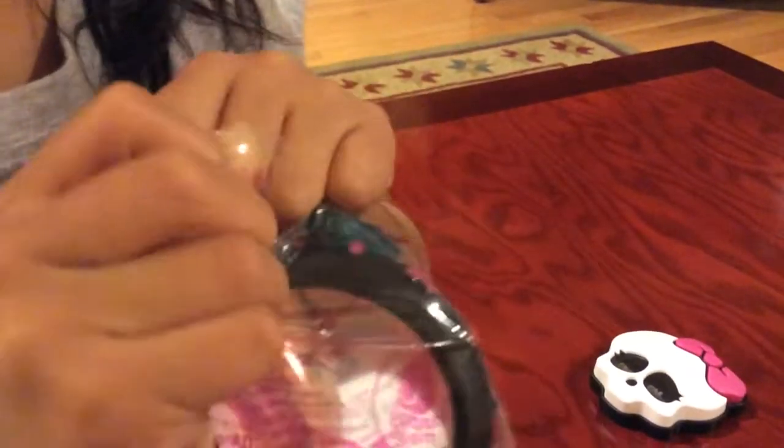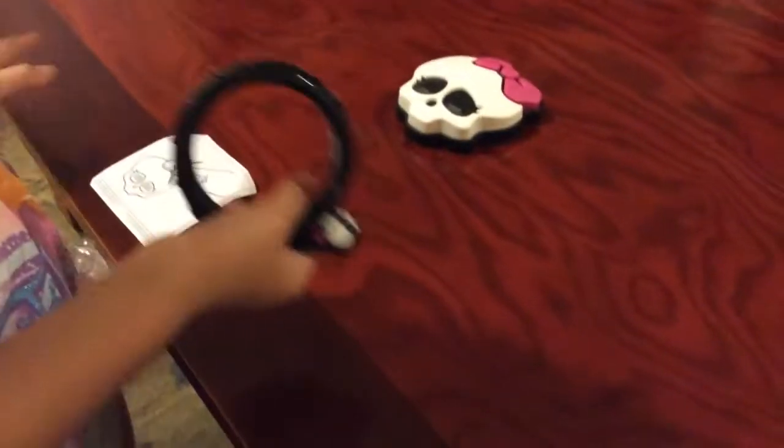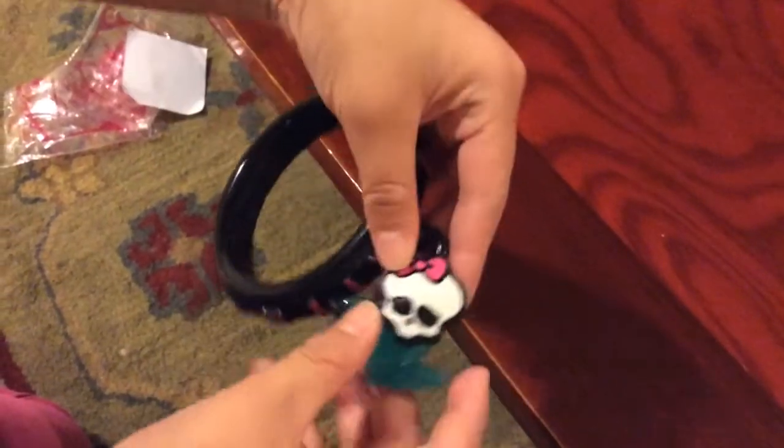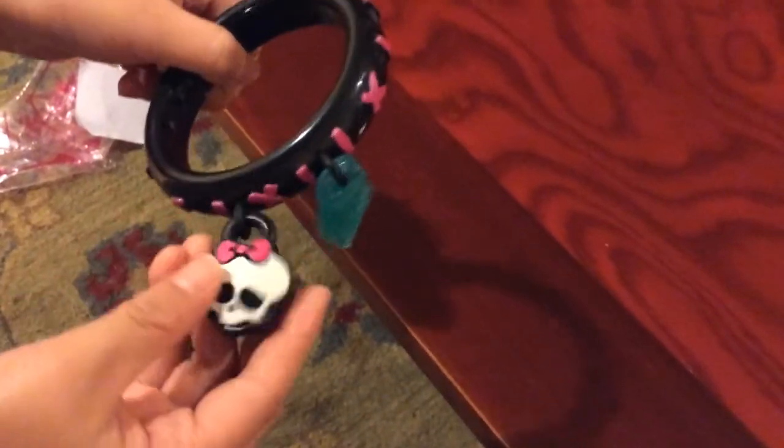Now let's get this out. My mom taught me that you have to poke your finger if you want to open it, so that's what I'm gonna do. Our last final one, which is really quick, is a bracelet. It has a Monster High logo on it.